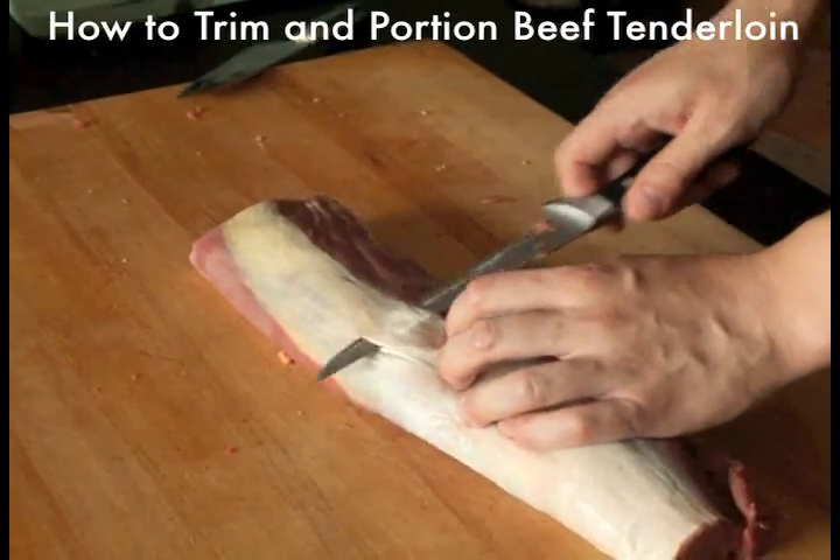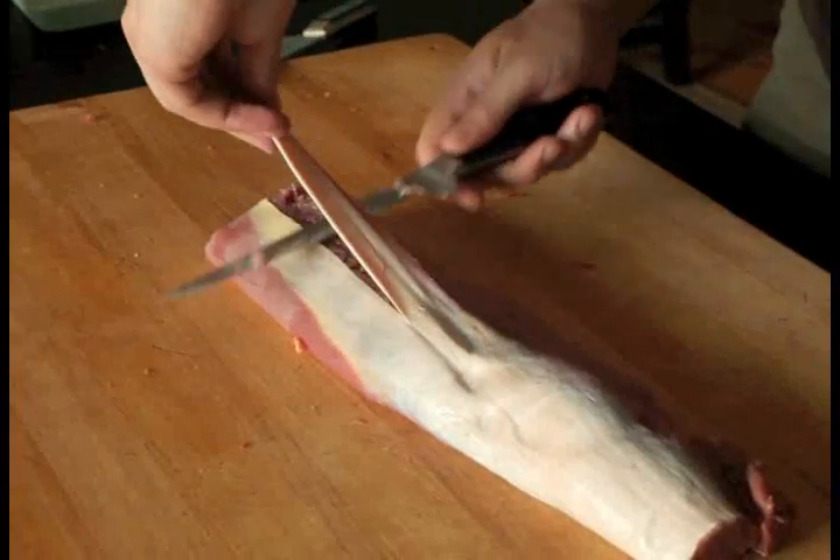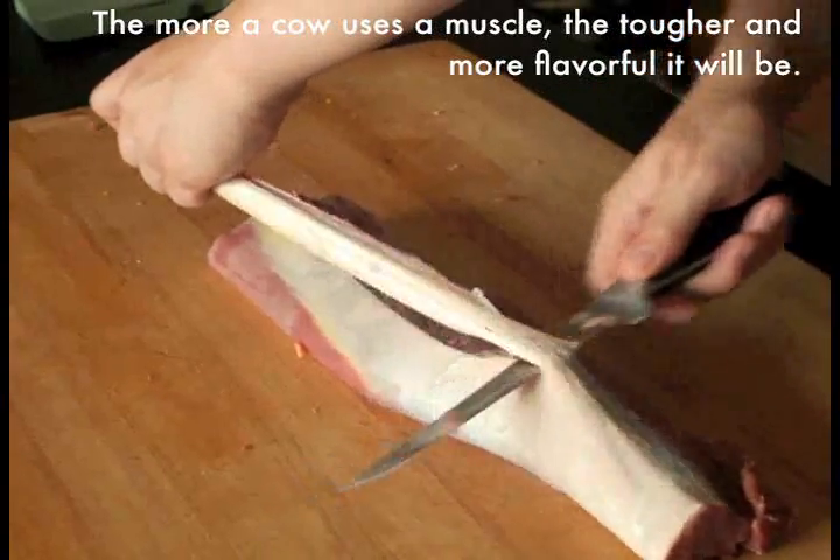Buying trimmed and portioned tenderloin steaks can be very expensive. It's much more cost effective to trim it yourself. Start with a whole center cut beef tenderloin, figuring on about 8 ounces of untrimmed meat per portion.